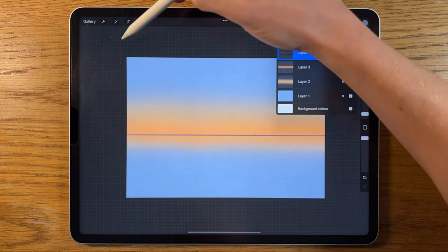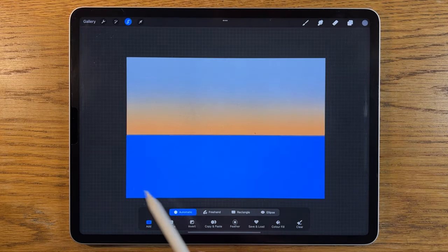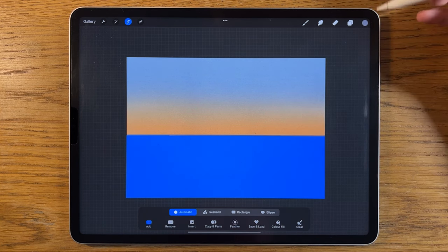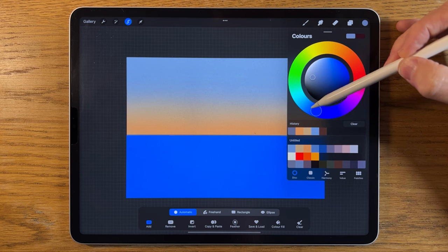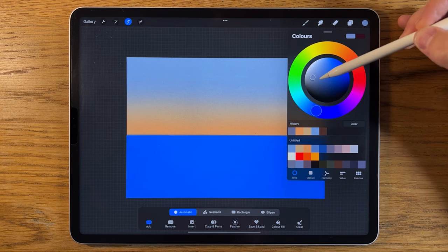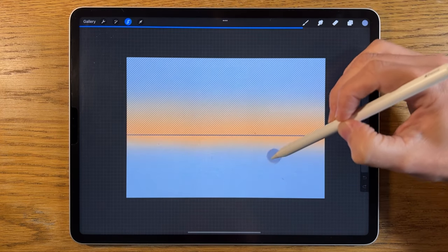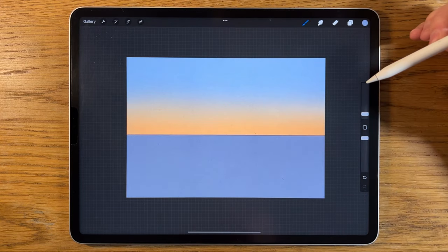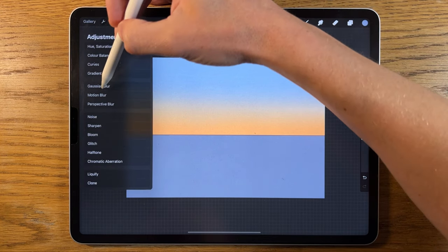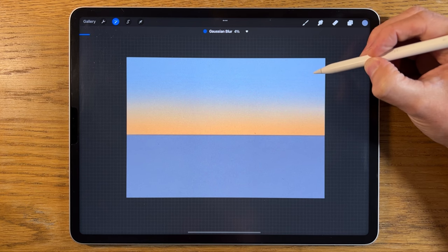I'll stay on the same layer but go to my selection tool, set it to automatic, and tap into the area — it selects everything within that region. Then go to the second color along on the bottom row, which has a hint of green to it but is very grayed out, and drag that color to fill the area immediately underneath the dark line. Both colors are a bit sharp so I'll go to adjustments, Gaussian blur, and blur them together to about 3%.